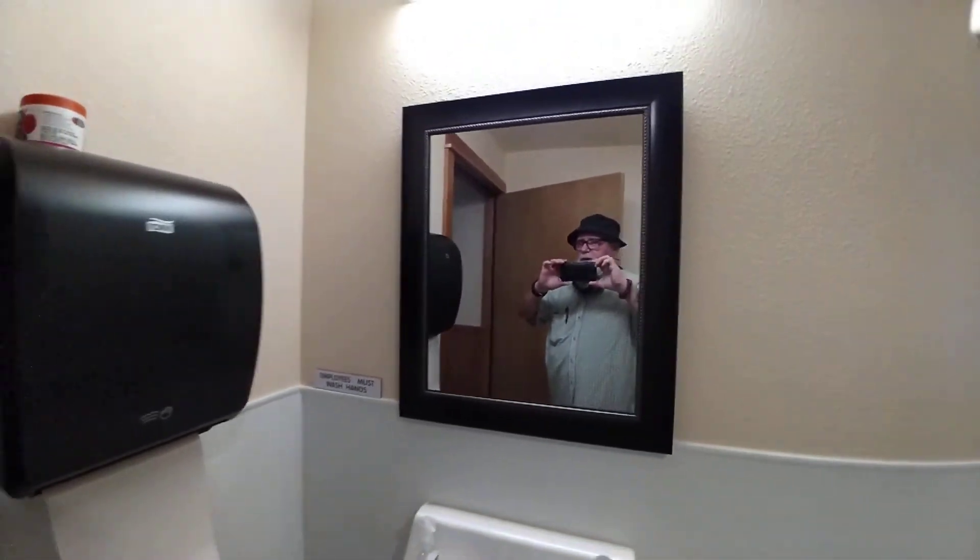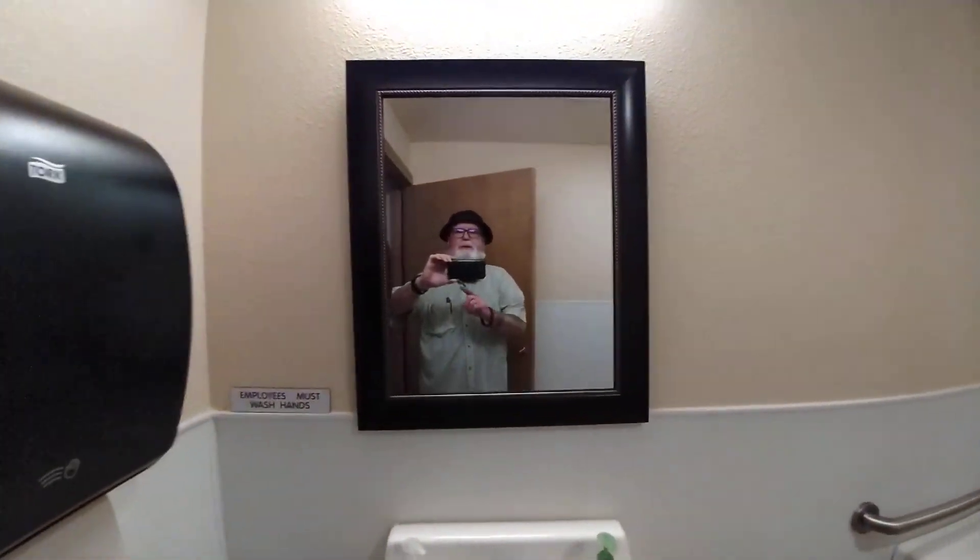Today is the 9th of July. We're in the phased reopening of the Senior Center. I guess I'll leave you with a picture of me this time. Ta-ta!